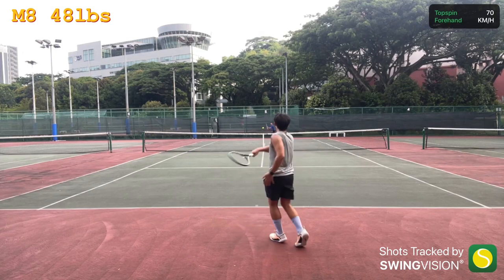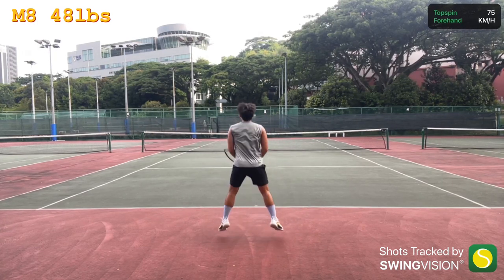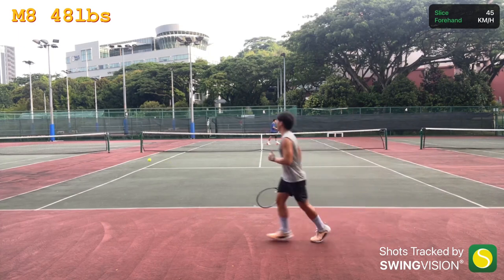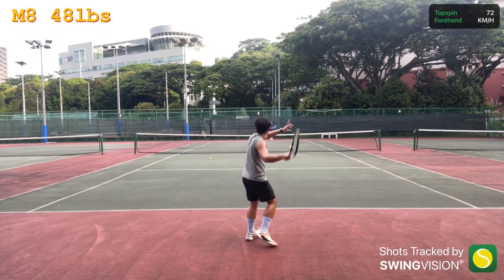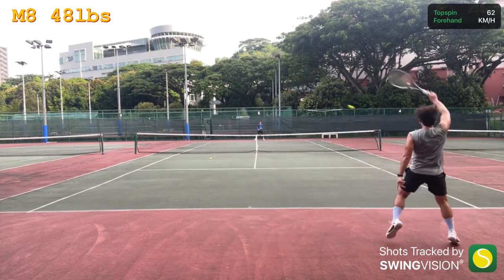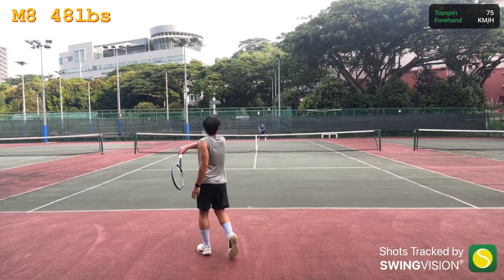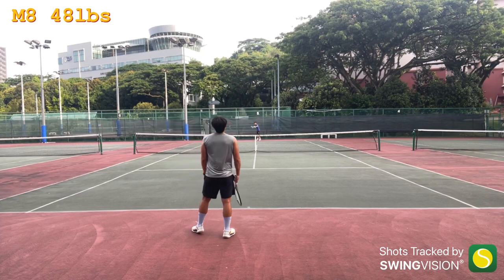One slight downside would be that these strings have a break-in period. Others have shared that it takes about two hours, and from my own experience, after hitting against the wall and after the initial rallies, I really did feel that the string was slowly starting to perform at its optimum potential. And at that point, once the string has broken in, you start to enjoy all the benefits of the string — whether it's the tension maintenance, the stability, and of course the control.